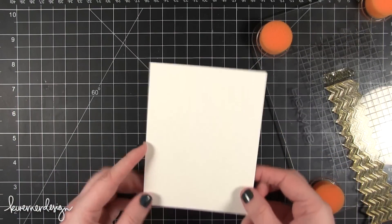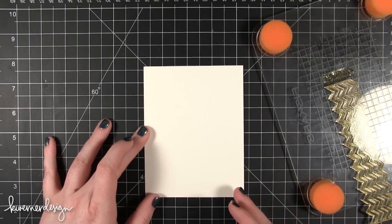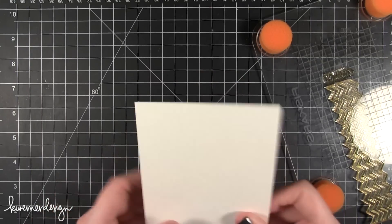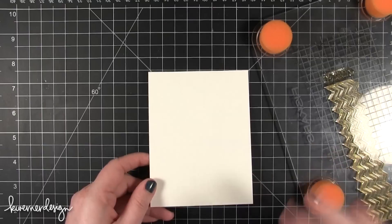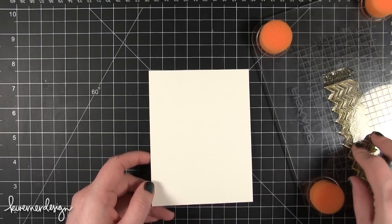Now I have some watercolor paper here. This is Simon Says Stamp watercolor paper, cut to 4 inches wide by 5 and a quarter inches tall. I'm going to be doing some embossing. I do want to make note that there are two sides to the watercolor paper — there's one that's more smooth. I want to be stamping on the smooth side because I want it to stamp as well as possible. If it's a little bit too textured, some of the stamping won't come across.